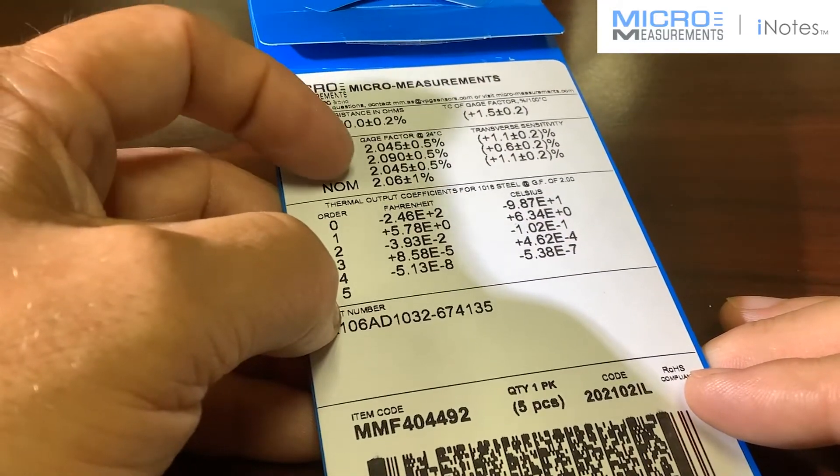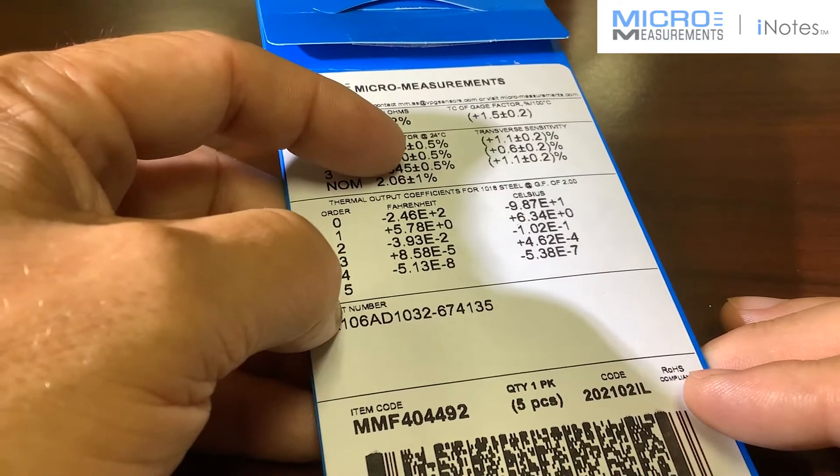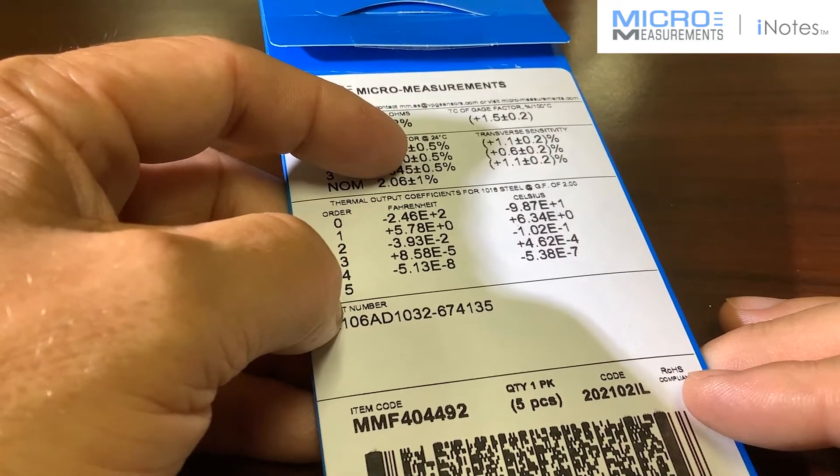Then you'll have the gauge factor, and we give you a separate gauge factor for each one of the grids. The tolerance on it is half a percent, which is very typical for traditional strain gauges.